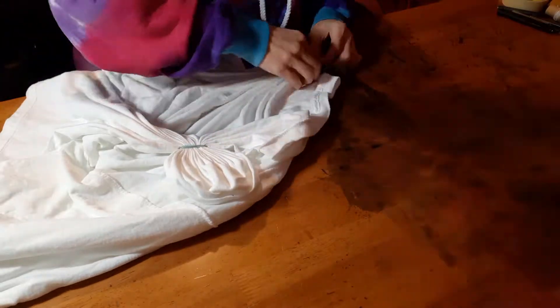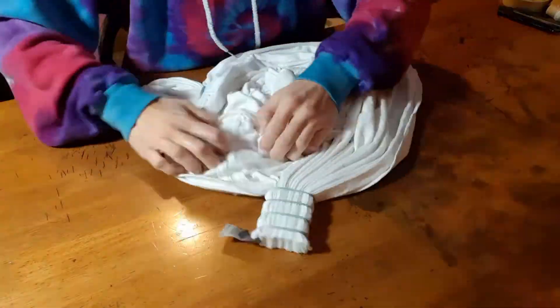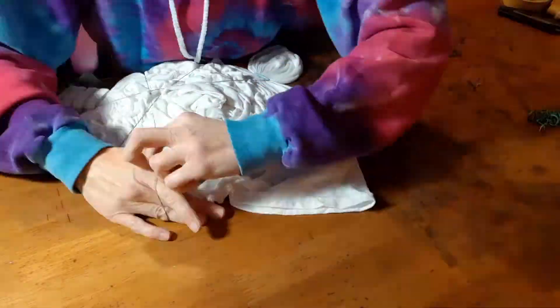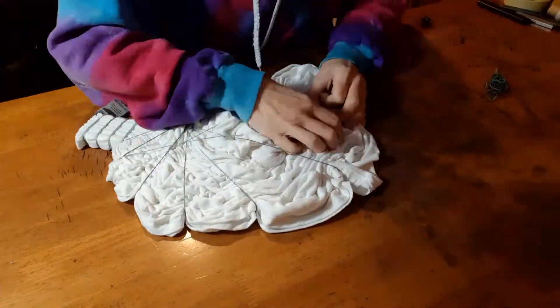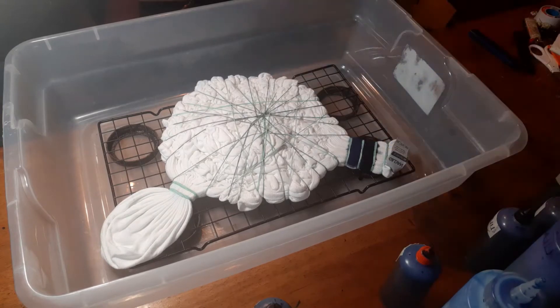The first step is choosing what design you want to do. Certain designs will have to be tied up and dyed first, while other designs have to be printed first. With the design that I chose to do, I tied up a circle in the front, a spine on the back, and scrunched the remainder of the shirt.